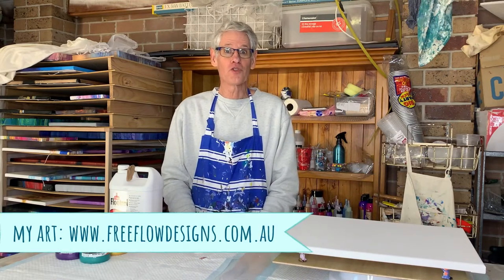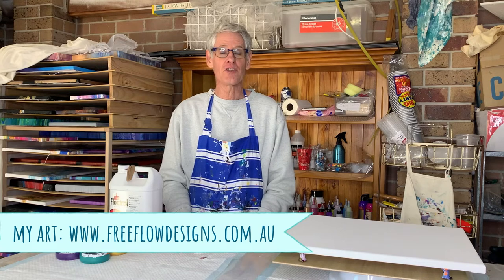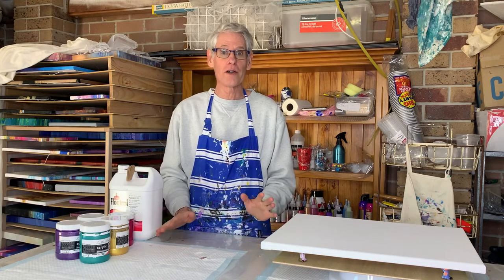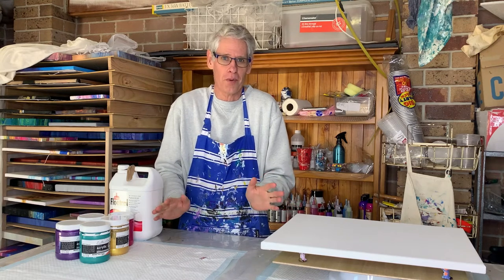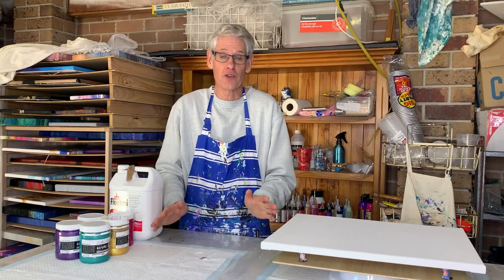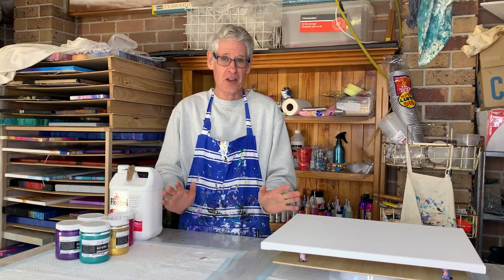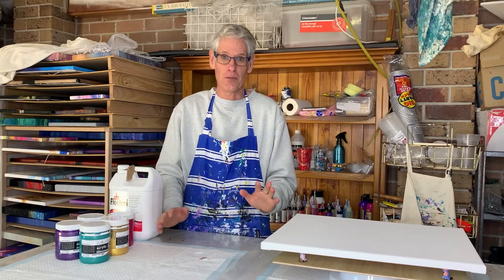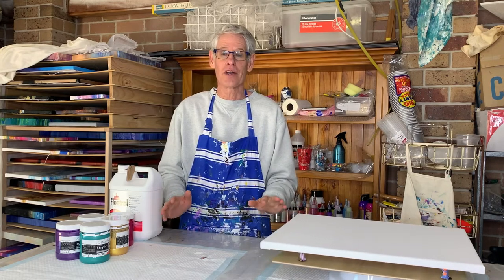Hi there everyone, welcome to Pour Painting with Ron. In today's video we're going to be doing a travelling wiggle pour — well, that's what I call it anyway. I'm not sure if it's the proper name, but that's what we're going to do. I'm experimenting with a few different things at the moment, so it'll be interesting to see how the painting today works out.